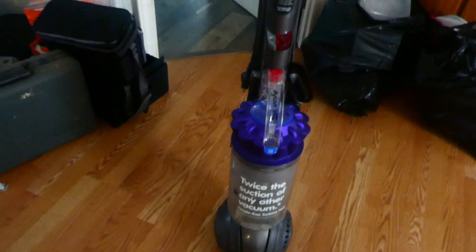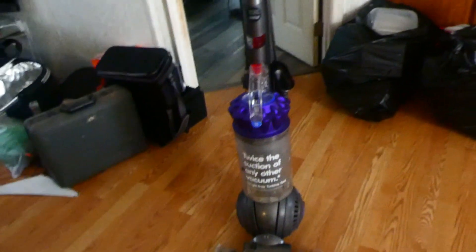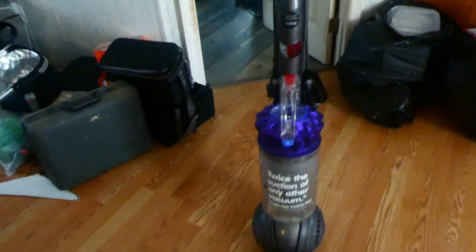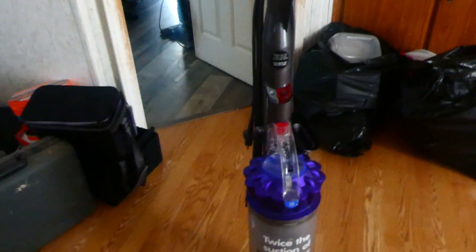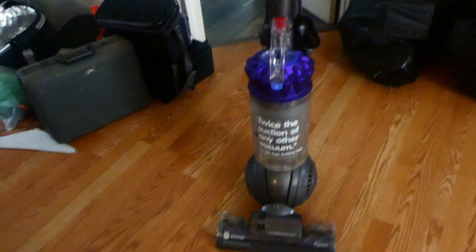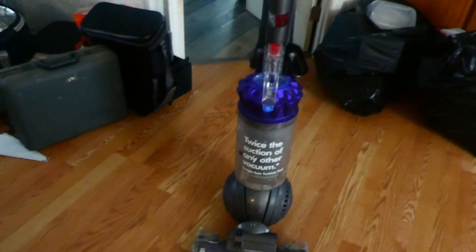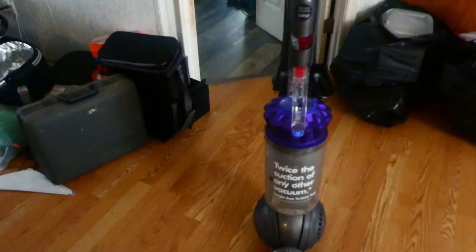What's up guys, welcome back to the channel, it's your boy Lil Clay Clay, welcome to another video. Today I'm going to be teaching you guys how to replace a brush roll on the Dyson DC65 vacuum. If you guys remember, this is actually the vacuum from that YouTube short I did on the one that makes a creepy sound when it shuts off. If you guys are new here, my name is Lil Clay Clay and I have high-functioning autism, so with that let's go ahead and get started with the tutorial.